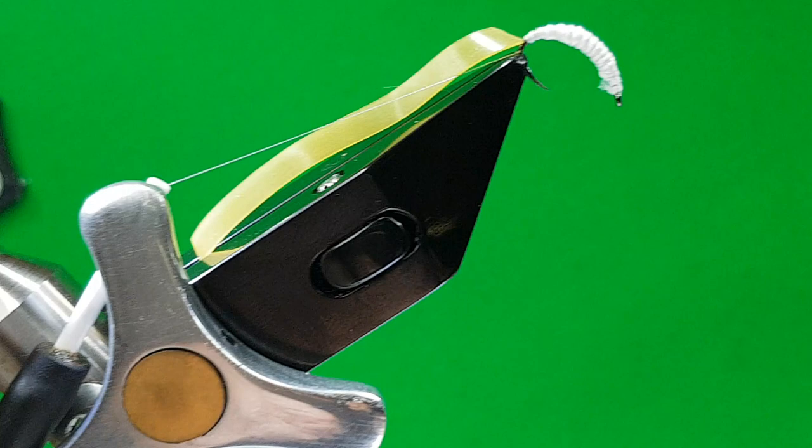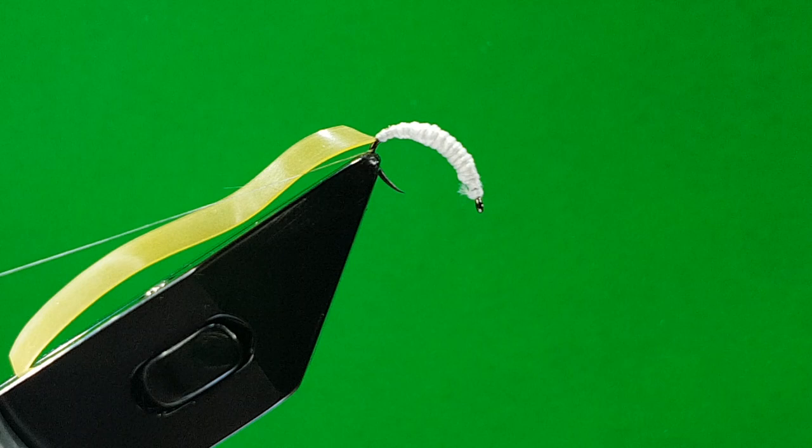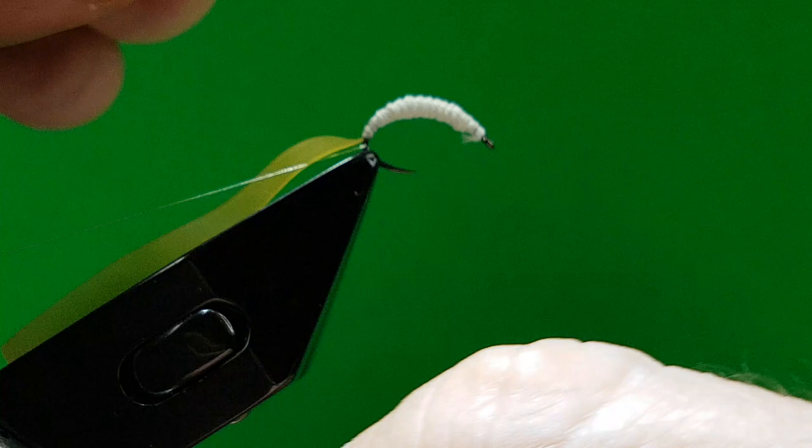This is a vise I get from Austria — we're hoping to be selling them this year in the UK, so keep an eye out for that. They're absolutely fantastic vises.